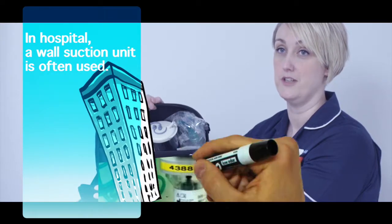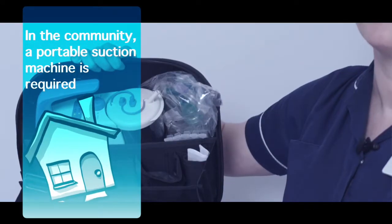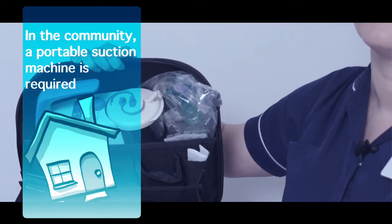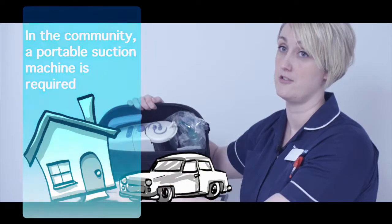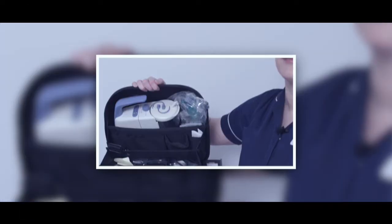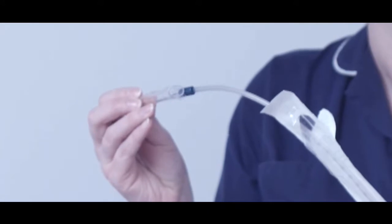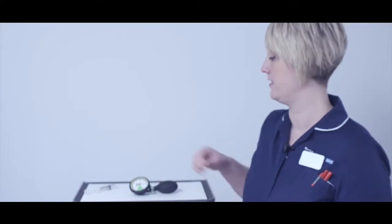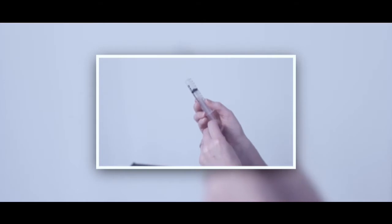In hospital a wall suction unit is often used. In the community, a portable suction machine is required, which can be both mains and battery operated so that it can be used on the go, and many come with an in-car charger. A suction machine is used for oral suction when attached to the Yankauer sucker, and for tracheal suction when attached to a suction catheter. For people with a cuffed tube, a cuff pressure manometer should be available, and supplies of 10ml syringes should also be on hand.